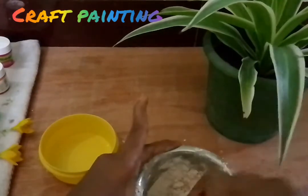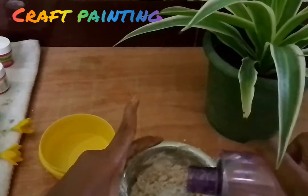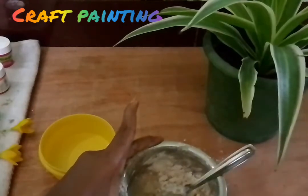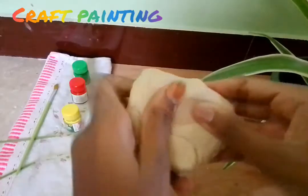If you want to put the salt in the pan, you can put it in the pan. It's okay. Now, it's a good clay.